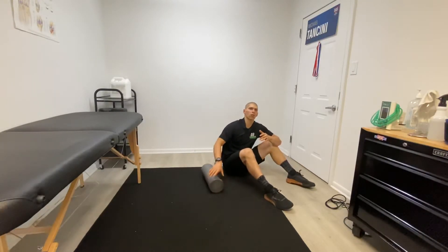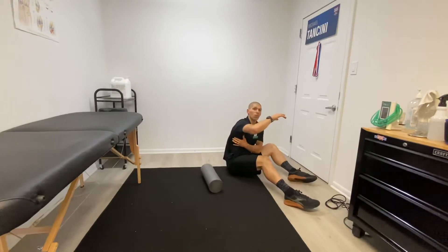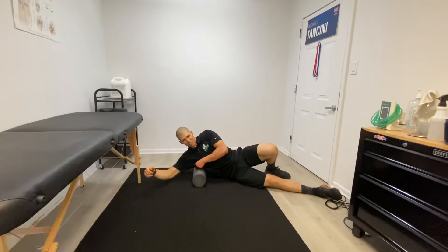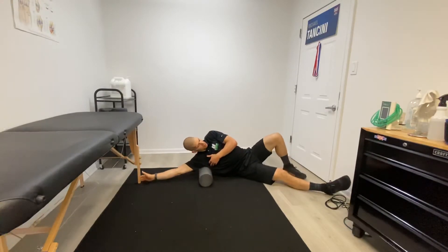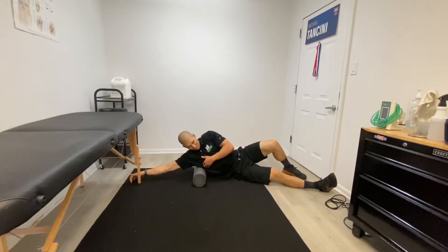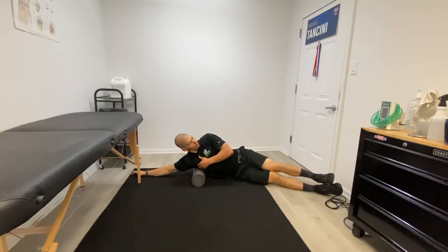Get your foam roller. We're going to be working on the serratus anterior, and we're going to do a little bit of smashing. Come down here — I want you guys to find that jagged-like muscle right along the edge of the ribcage. Put your arm out to the side and we're just going to smash it down. Roll right on top of the ribs, get that arm out to the side, and just smash out this muscle.